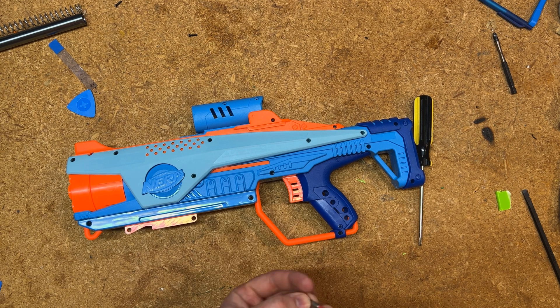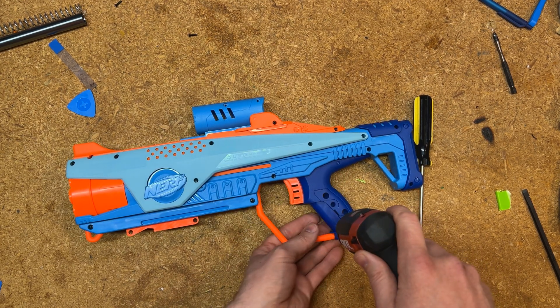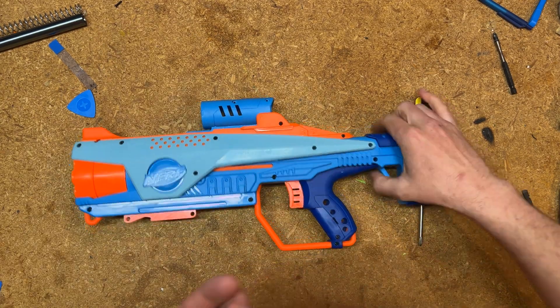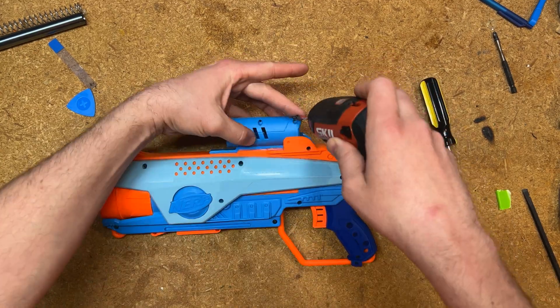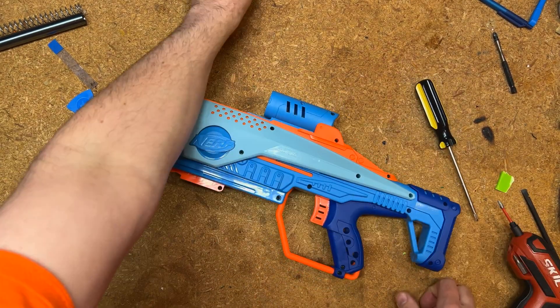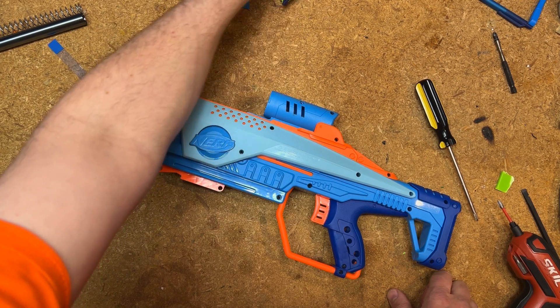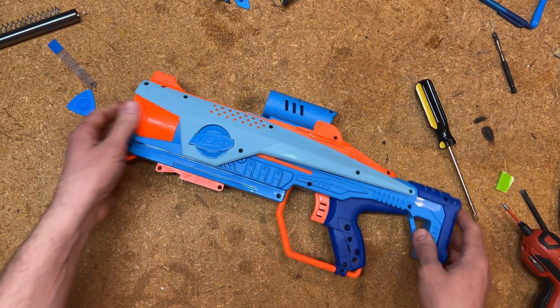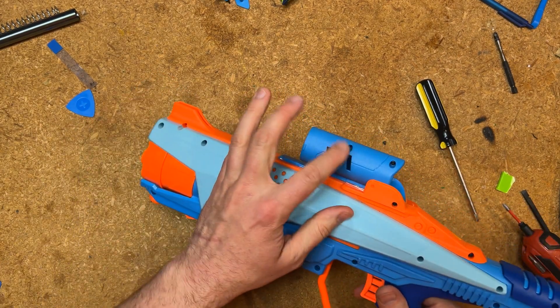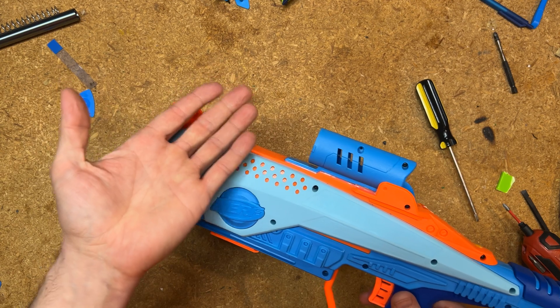One other thing I realized I forgot to mention is there's a screw underneath this grip. Predictably, we are missing one screw — this is kind of just the way of the world. I'm missing this screw right here, but this part will hold that in place and there's no structural importance to it.